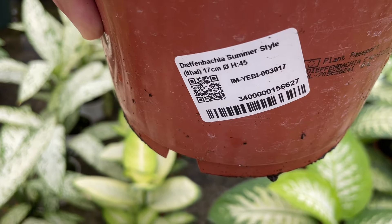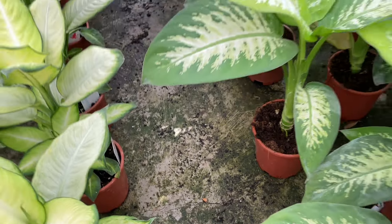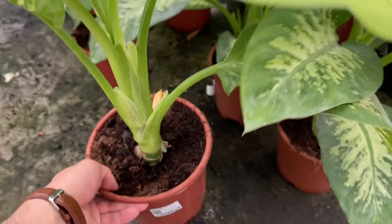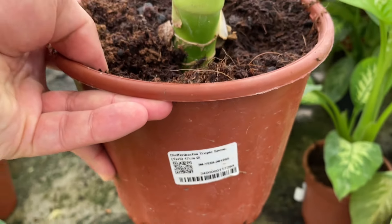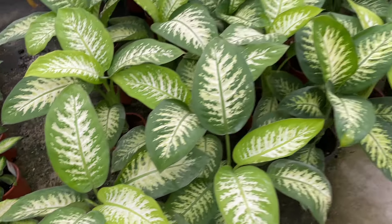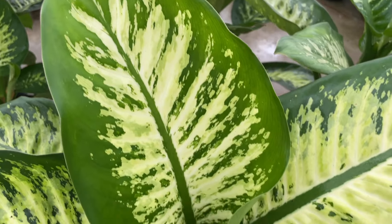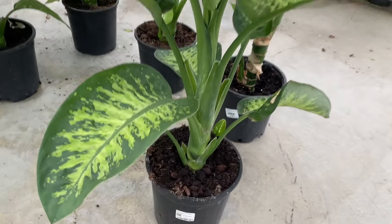The name dumb cane comes from the fact that the plant's leaves contain raphides, which can poison you and leave you unable to speak for a period of time. Dumb cane is poisonous to humans — ingestion can cause the mouth and throat to burn and swell, and in severe cases the swelling can block airways, resulting in suffocation. According to the ASPCA, Diefenbachia is toxic to both cats and dogs. The leaves contain calcium oxalate crystals that will irritate their mouths and prevent them from performing many normal functions like swallowing.